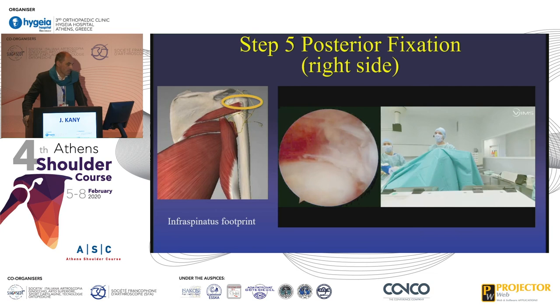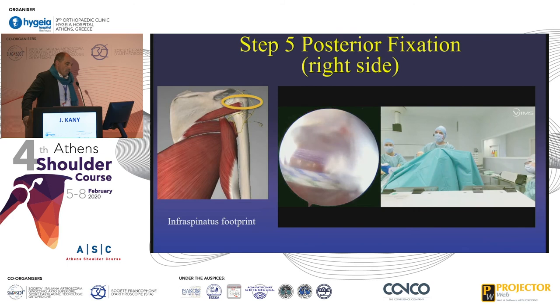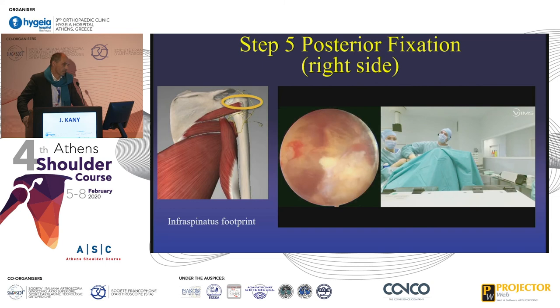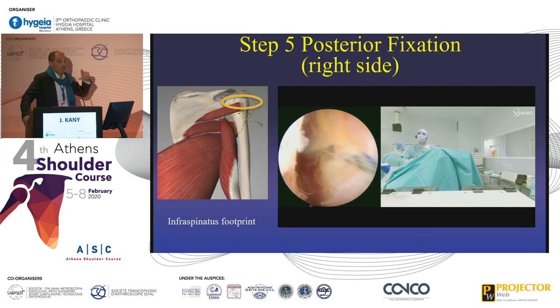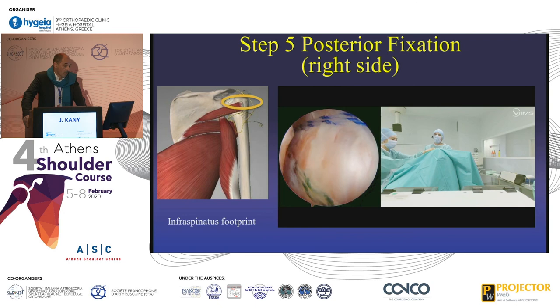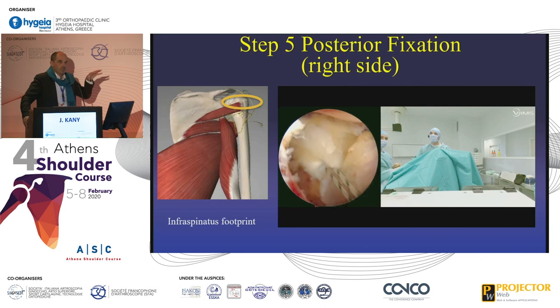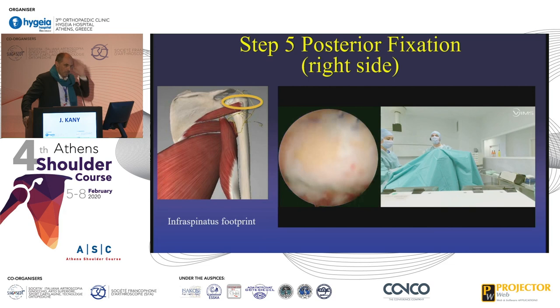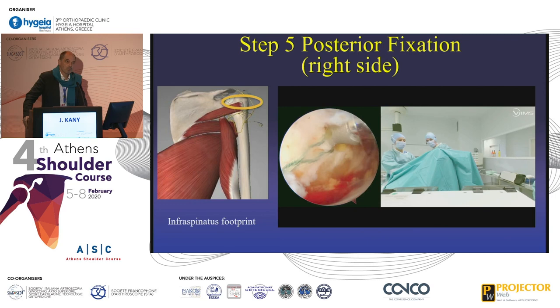The last step is the posterior fixation — I say posterior fixation, not posterior superior, for two reasons. We think the goal is to rebalance the shoulder, not to fill a defect. You can see here the double transfer coming up from the back. We have both the lat dorsi and the teres major — the teres major is in fact short and cannot go over the top. So I fix very easily with two anchors flat onto the footprint, in the neutral position, and I don't try to have too high tension. This could be debatable, because I still have a significant defect on the superior part of the shoulder. The philosophy is totally different from SCR — with SCR you fill the defect. Here, you don't fill anything; you just rebalance the shoulder and fix the double transfer at the posterior part of the footprint.